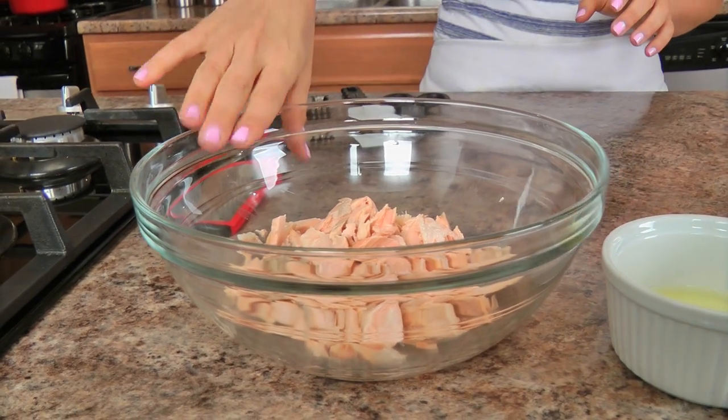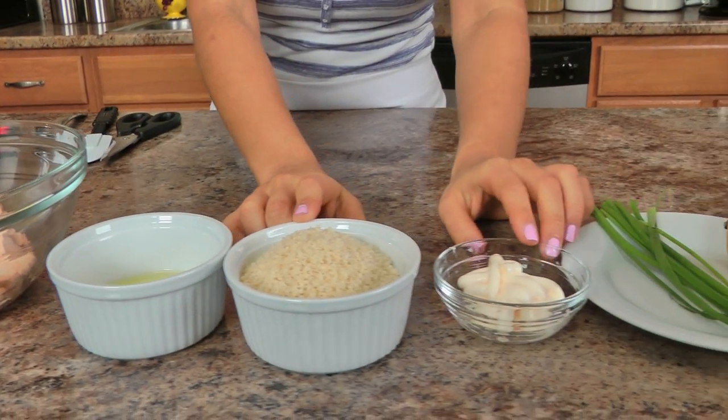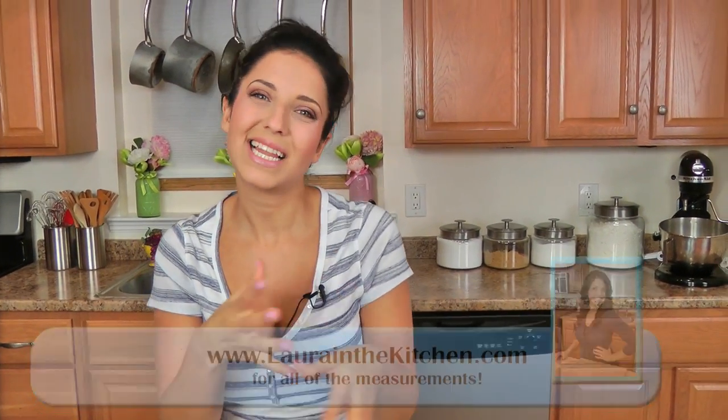You need some cooked salmon — I'll talk about this in just a minute — an egg, some panko breadcrumbs, a little bit of mayo, chives, lemon, Worcestershire sauce, and salt and pepper. These are the ingredients to make the actual cakes, and then I like to make a little dill mayo to serve alongside.